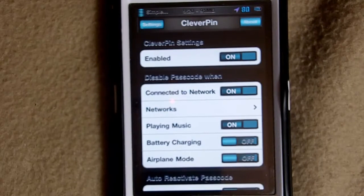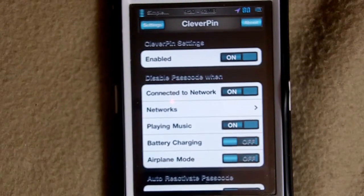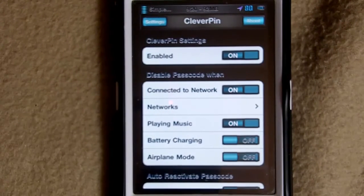That's basically it about the tweak — it's nothing much. You just enable it, add your safe network, and you don't have to put in your passcode every few seconds every time you go on your phone. It just automatically disables it for you. Yeah, please let me know what you think about the tweak if you go check it out.